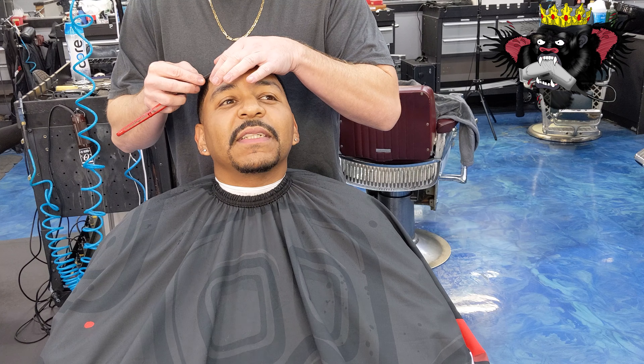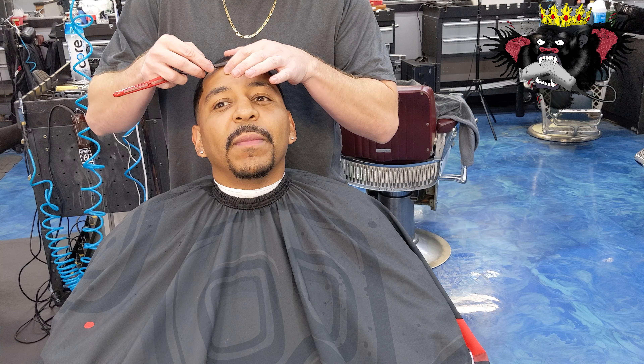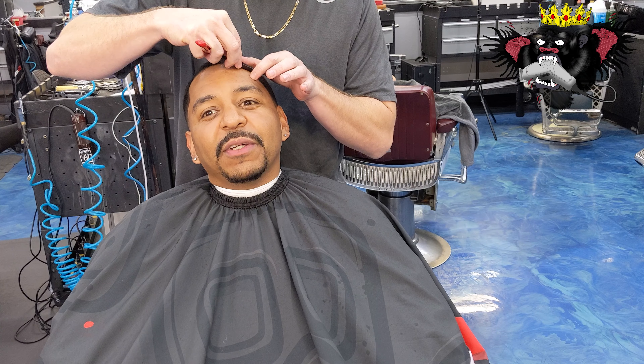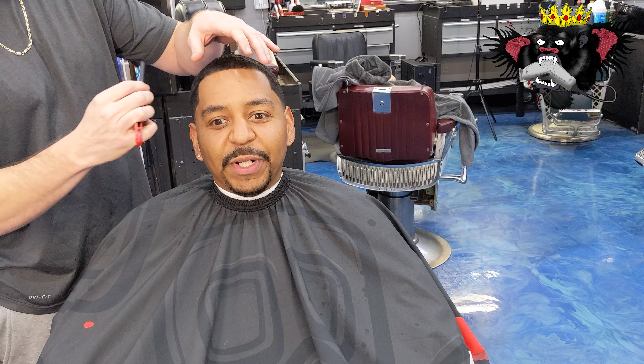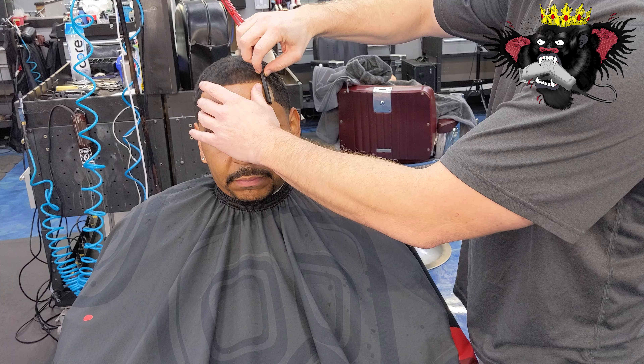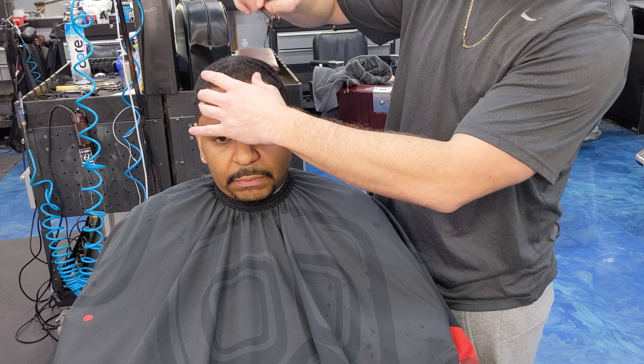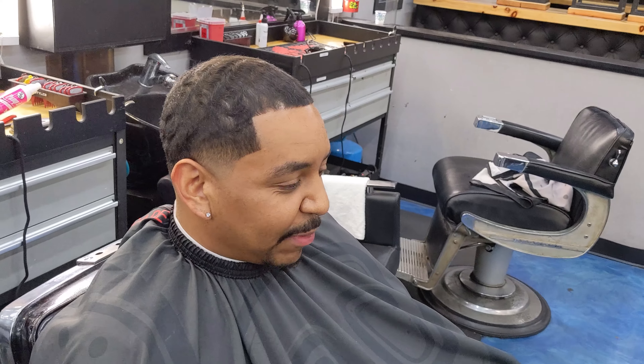Now we're just going to razor him up. I love how my clients talk to me while I'm cutting their hair with a razor — they're jumping around, moving. Everyone has super confidence in me. I don't even notice it until I'm watching the videos, but I'll be lining up somebody's beard and they're talking.